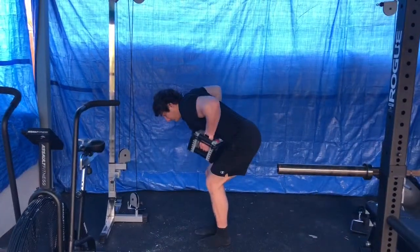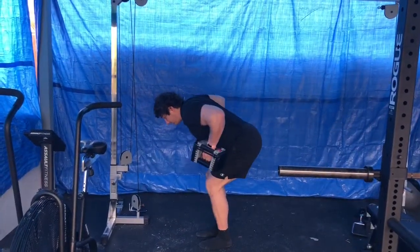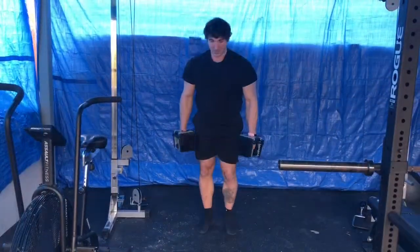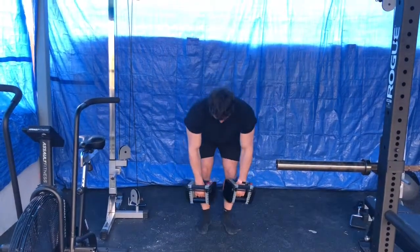You also don't want to pull straight up where we're getting into the neck and the upper traps. You want to pull back in line with those hips. You should feel the lats working primarily here.